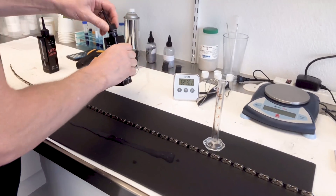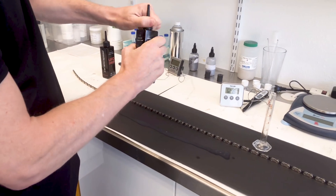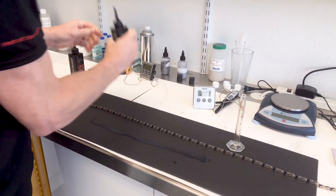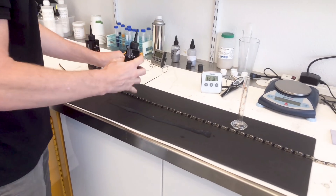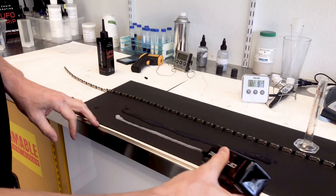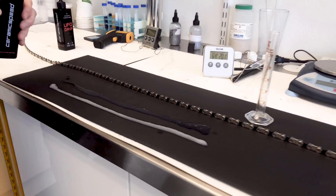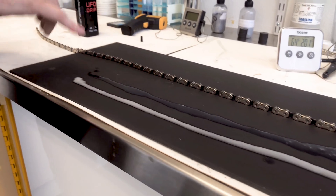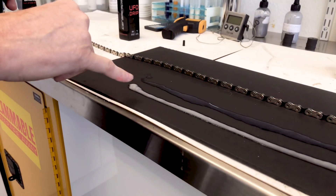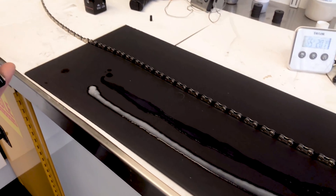This is about the coolest that we recommend applying UFO drip. Give it a quick shake. Now you'll notice the difference — this is 64 degrees Fahrenheit. It's thicker and more opaque. However, whether it's thin or thicker, it does not affect the performance, efficiency, or friction of the UFO drip coating.